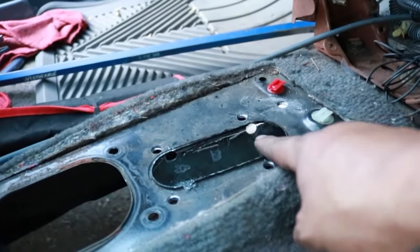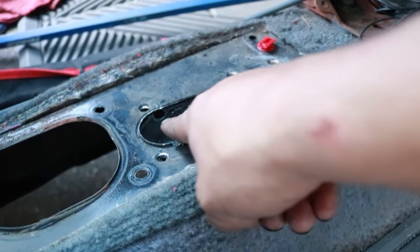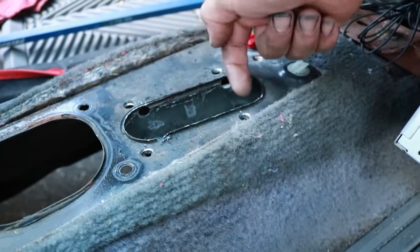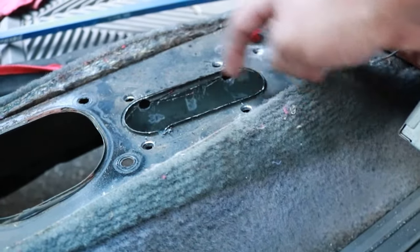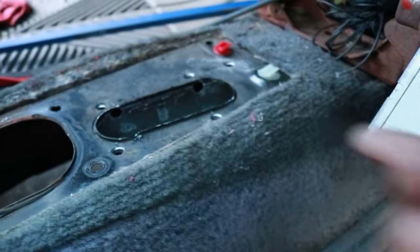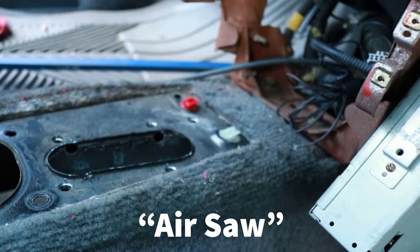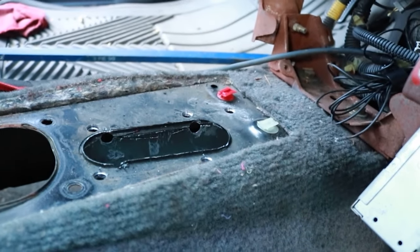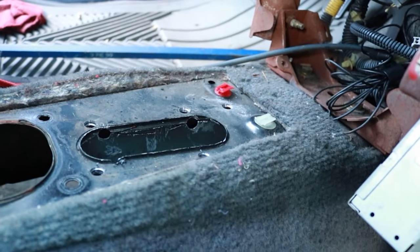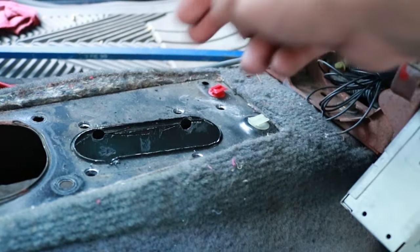I drilled four holes on the inside — one here, one here, one on the inside, and one on the inside — pretty much where the pinch welds are, as far into the corners as I can get. Then I used an air compressor cutter, which is a specialty tool but makes it a lot easier. Took me maybe 15 minutes to do it all, then I punched it out.